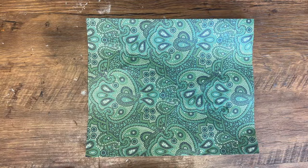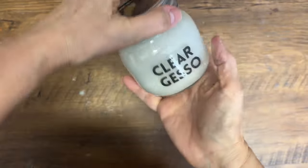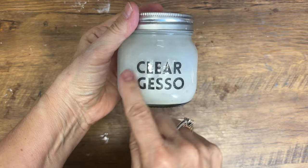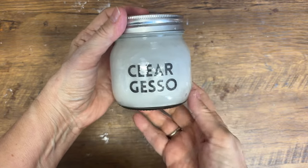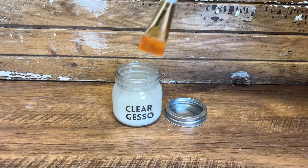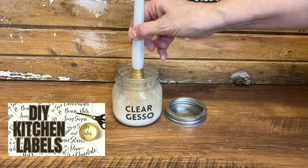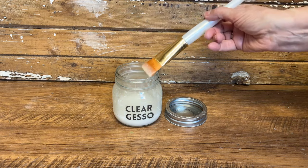So there you have it — a simple recipe to make homemade clear gesso using ingredients you probably already have at home. It's an easy, cost-effective solution for priming your surfaces before painting. If you keep it in an airtight container it'll stay for weeks in a nice cool dry area. I also made my own DIY label using packing tape to clearly label the jar so I know what's inside — it's a great DIY if you haven't tried that.